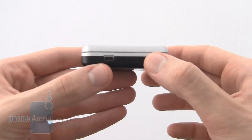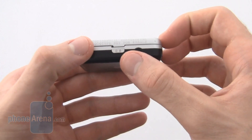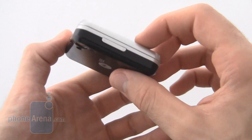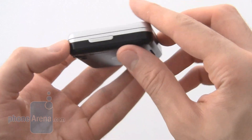Below the screen when the device is closed is a micro USB port. To the right is the power button and a 3.5mm headphone jack. At the top of the screen is a volume rocker.